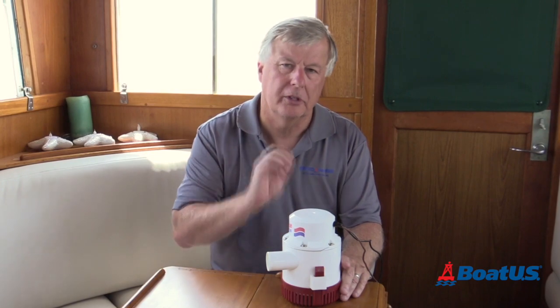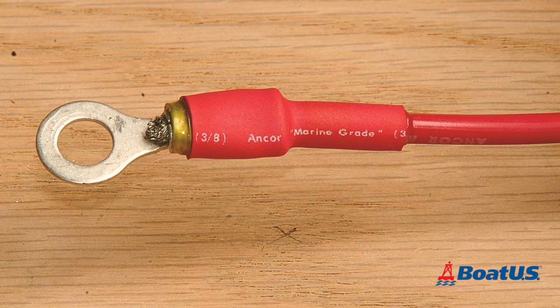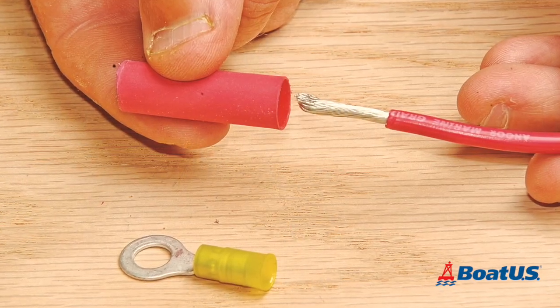Because many pumps sit in water almost their entire life and the connections are likely to get wet at some point, it's important that they are of the highest integrity. That means we need to use proper waterproof connections with the correct heat shrink.